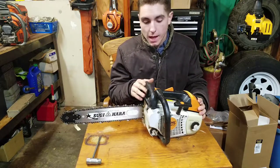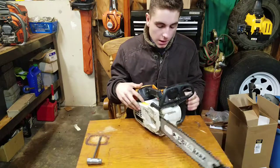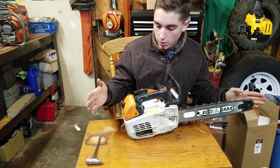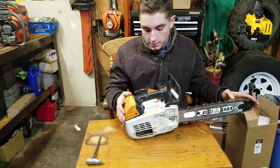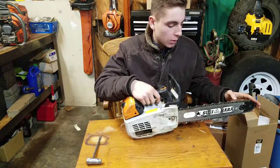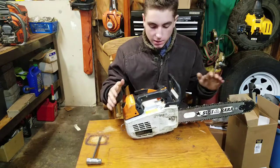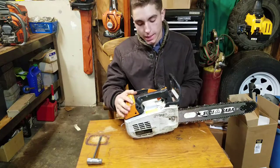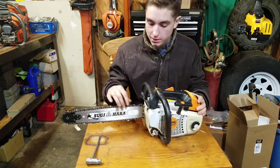We've had this saw for a couple of years now — it definitely has a few tanks of gas through it and is well broken in. We've had a few of these get run over and dropped out of trees. You know how tree work is. These saws need to be made extremely tough, and even then sometimes it's not enough — stuff happens and things break.